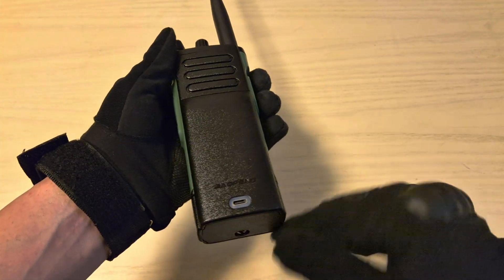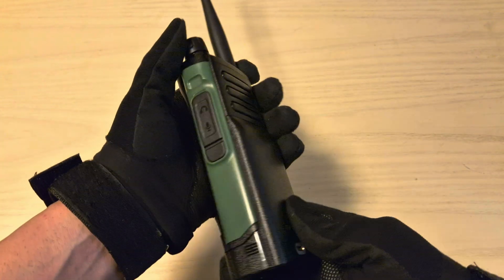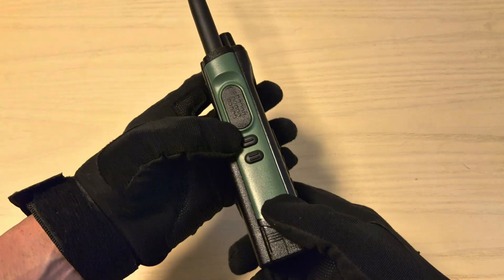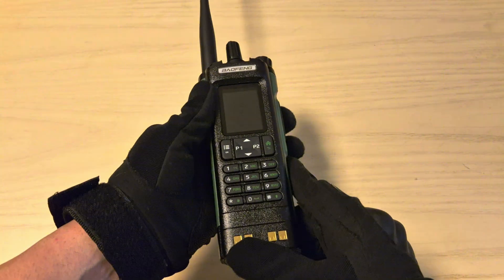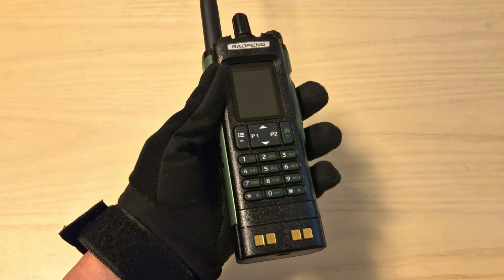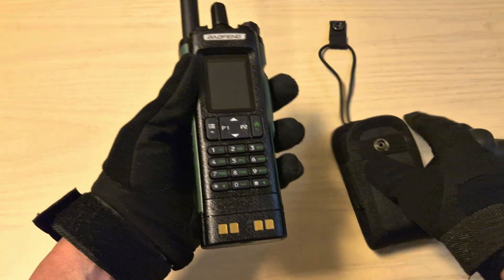On the back you have a USB Type-C charging port and a screw holding the battery, the K-type connector on the side, and on the other side a PTT and two function keys. And just like the original Motorola, there's no belt clip — that's why it comes with the radio pouch.